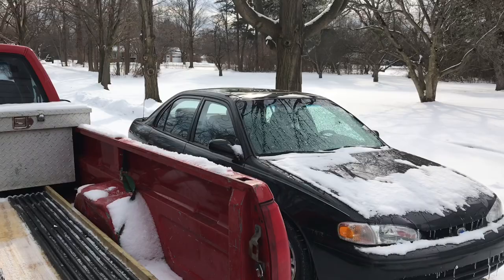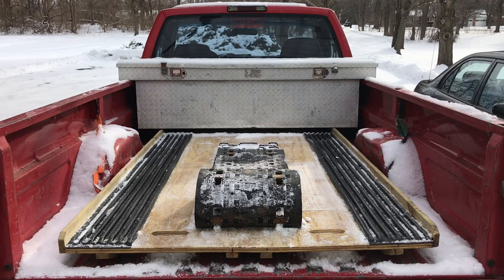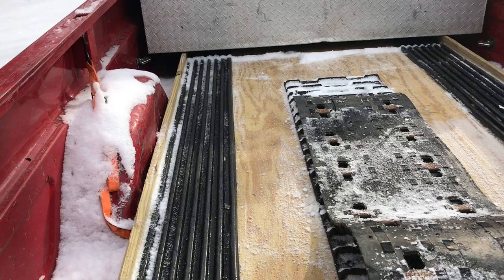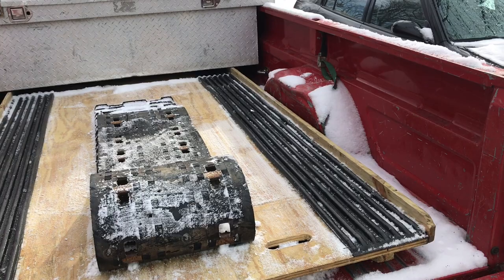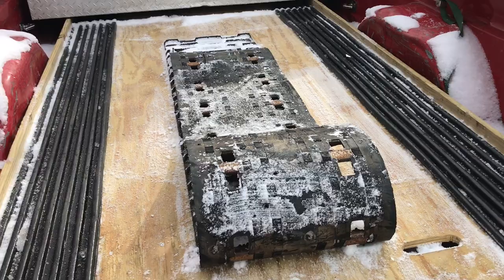Hey, how's it going everyone? Just coming at you with another video on this beautiful sunny winter day here in mid-Michigan. I was just about to load up the sled and go hit the lake, meet up with some friends to go rip around. Since I haven't done a video on this, I might as well show you this homemade sled deck that I made. There are probably dozens of YouTube videos on homemade sled decks, but this is my version of it.